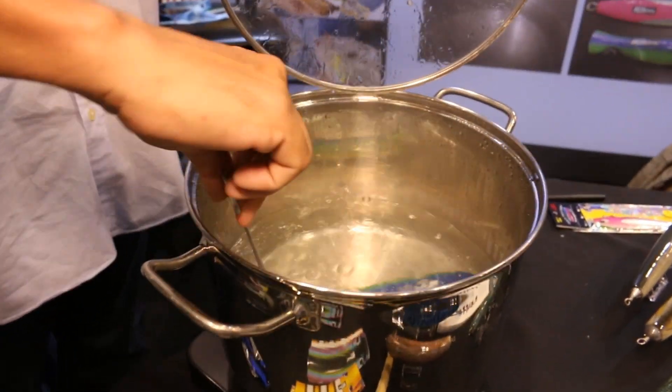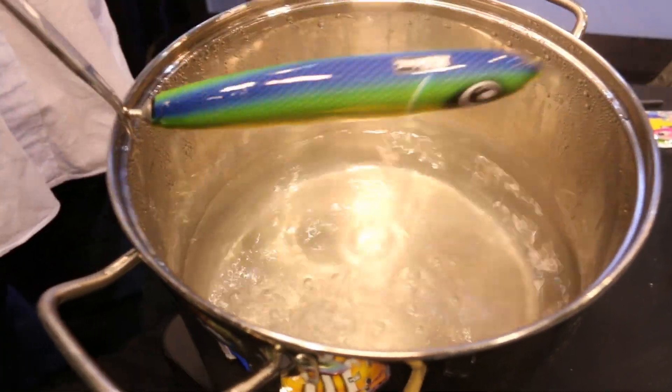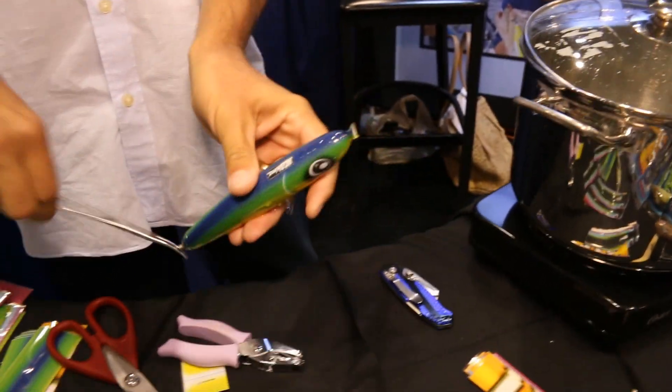Dunk the sleeve in for just seconds, bring it out, and you've got a totally new lure.